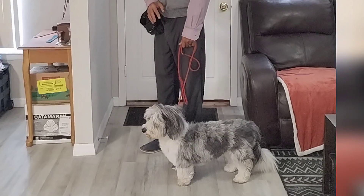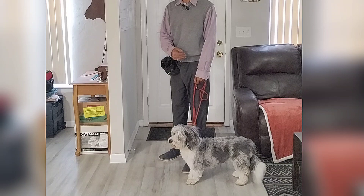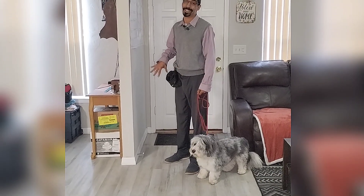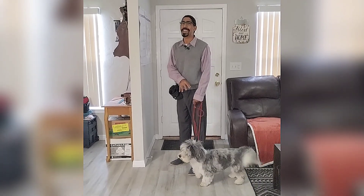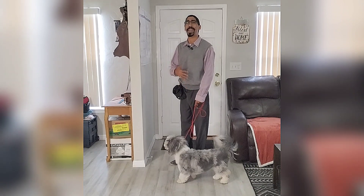Now like many dogs, Rolo here has an issue when it comes to impulse control around guests and new people coming into the home. Not anything aggressive or negative like that, it just gets a little bit too exciting.